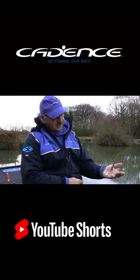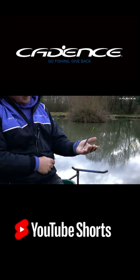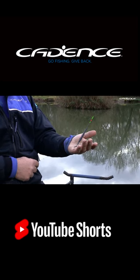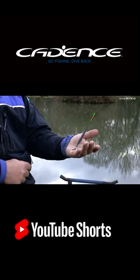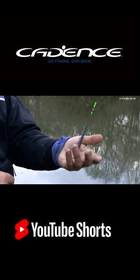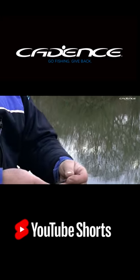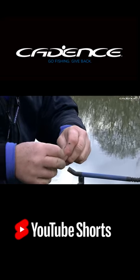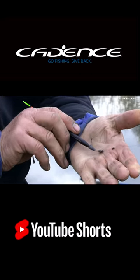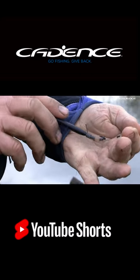Then I load the float with lead wire, as you can see on there. It's a really nice soft wire — you just wrap it round and round until you think you've loaded it up as much as you want. Test it in the edge. If the float sinks, all you do is simply get a fingernail under it, peel a bit off, and just cut it off with your scissors.